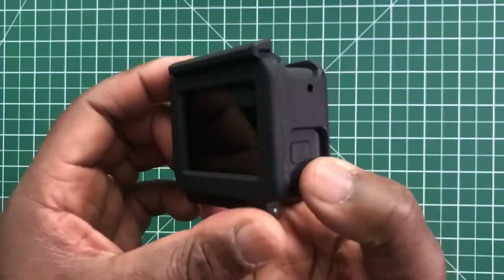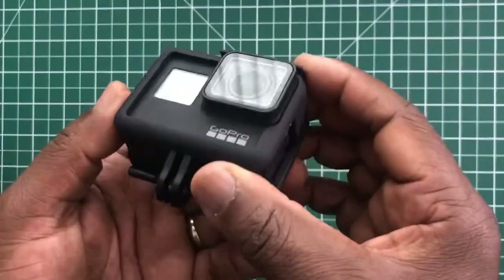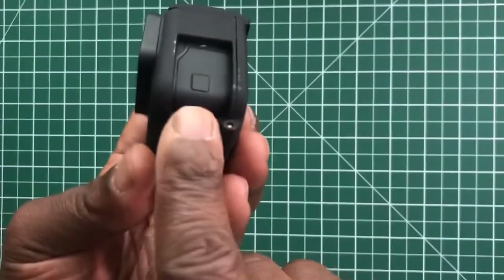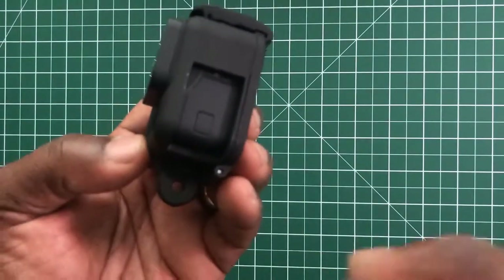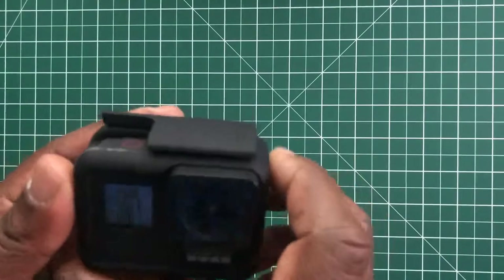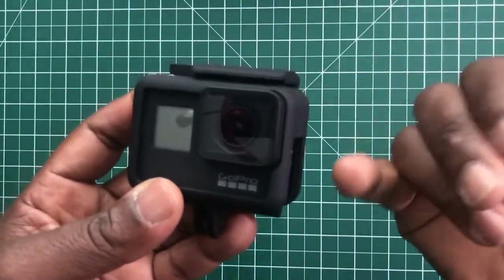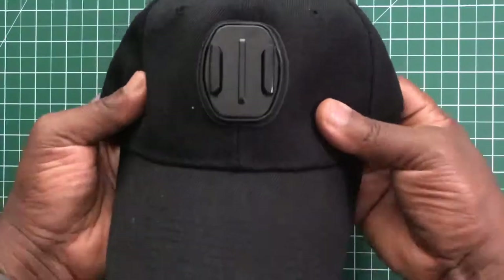In case you're asking about the frame, I'll leave a link for it. This is a hardcore frame I bought — it's quite thick, and it allows you to open the side door of the camera. That's why I use this frame, but you can also use the standard GoPro frame or the DJI Osmo Action frame and it will still work.